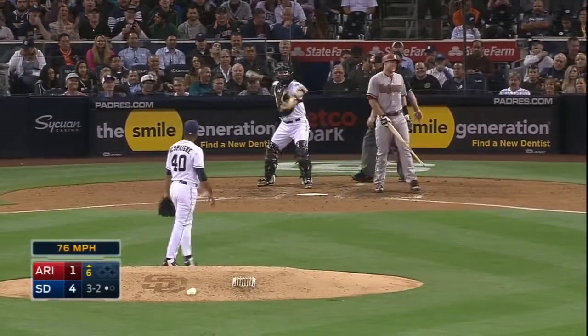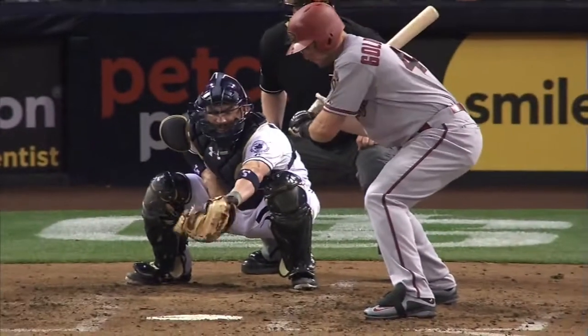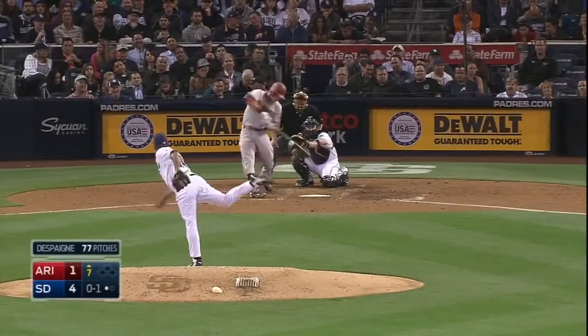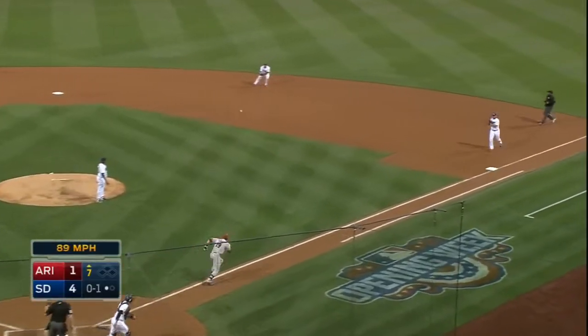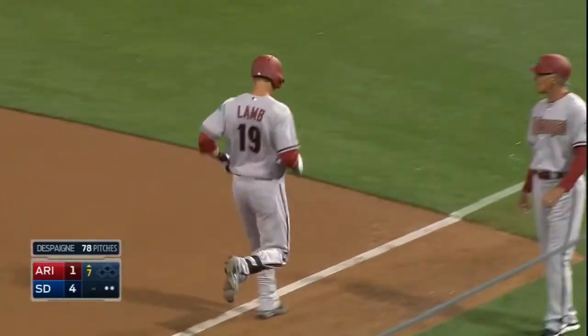Strike three called. What a pitch — a changeup on three and two. He faced Pollock in the first inning off the fist, the soft roller. So our tail over the first, and there's two away — ten straight retired by Despaigne.